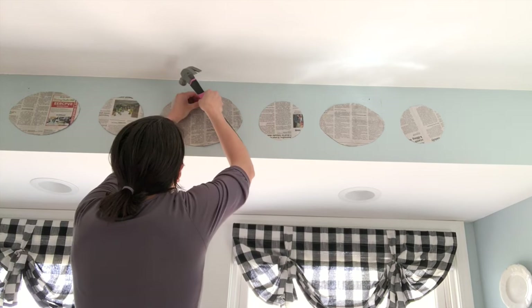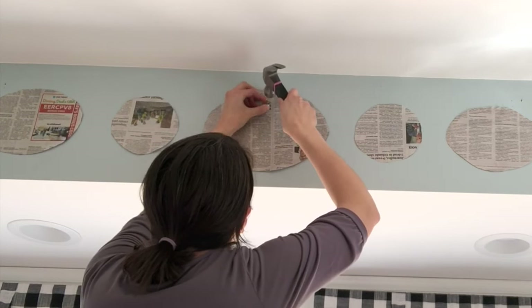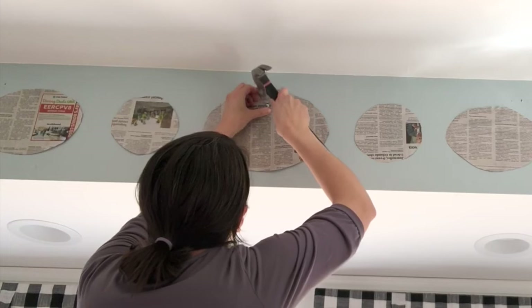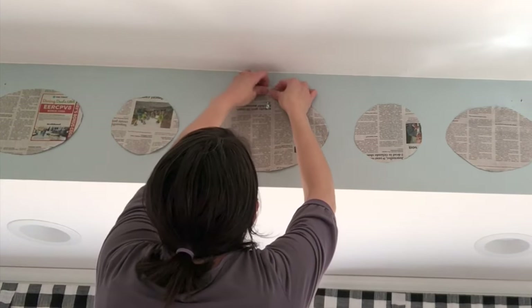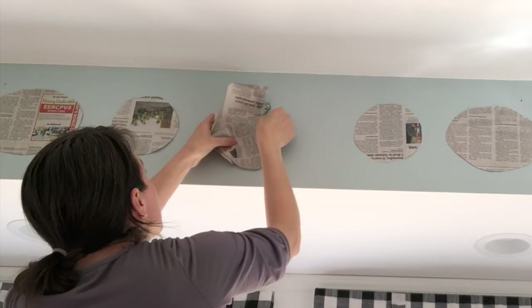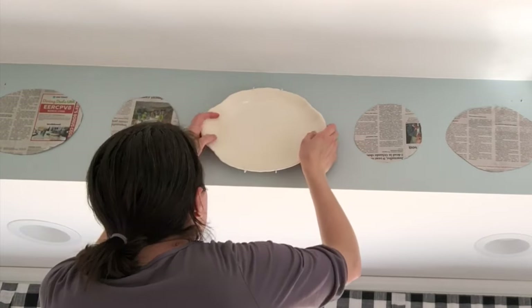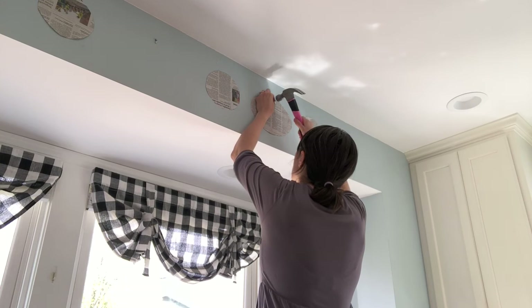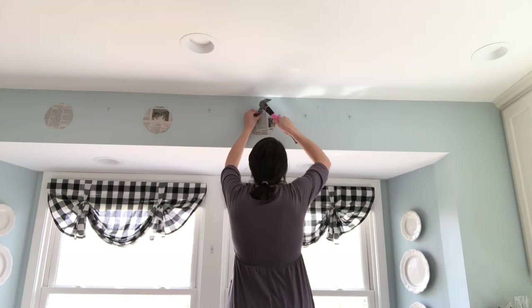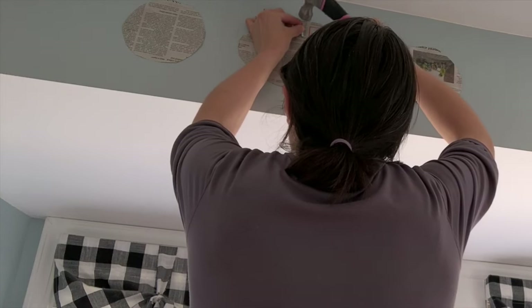Once you have your dot in place, you're going to take your little nail and hanger that came with the set and hammer it into the wall right over that dot, right on top of the newspaper. Once it's in place, you can simply rip away the newspaper all around it and it comes off really easily, and you're left with a perfectly placed hanger for your plate. You can test your plate on the hanger to see if you like how it looks. But if you have other plates to hang on the same wall, I suggest waiting until you have all of your nails in, just to avoid any hammer accidents and avoid vibrating the wall too much — you don't want to rattle your plates around. Just keep going until you have all of your hangers up for all of your plates.